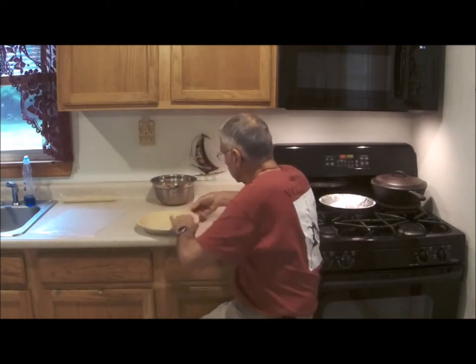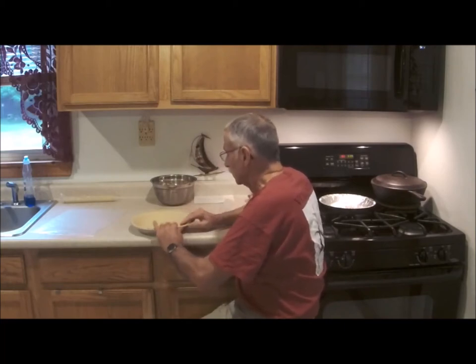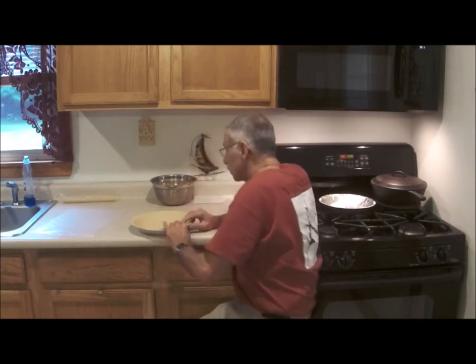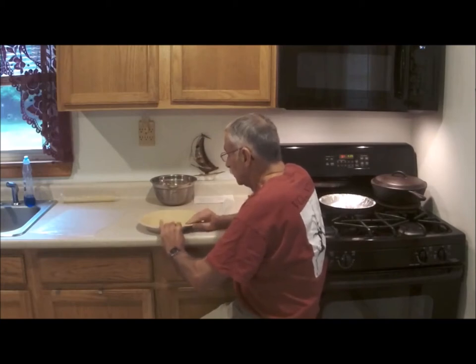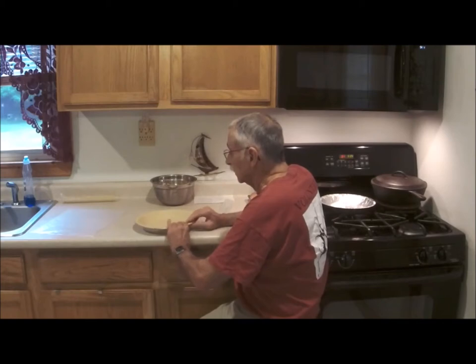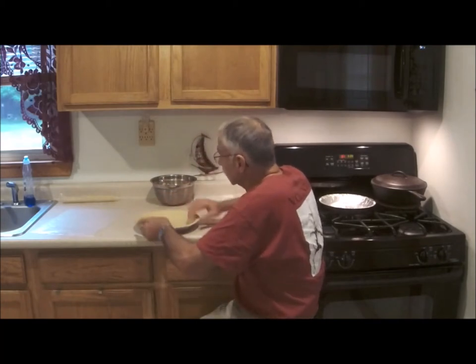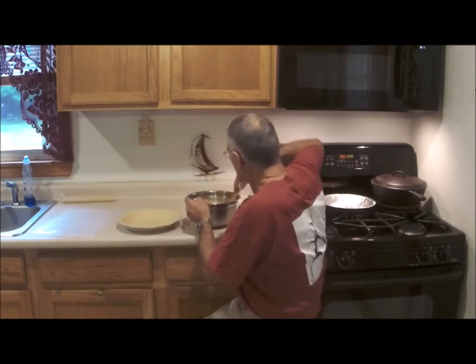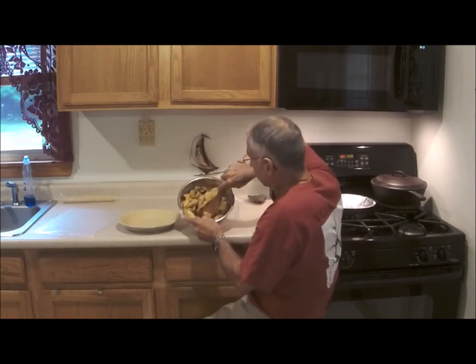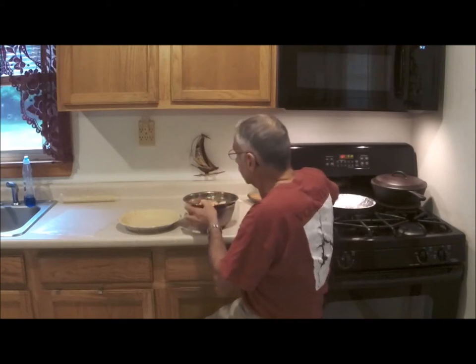This is going to work out just fine. The oven is on — I'm going to go up to 425 degrees and put it in there for about 45 minutes. We'll get the crust up over the edge, all pressed in nicely. Give the ingredients another stir — there are some nice juices in there now. You'll probably see them when I pour the mixture in.